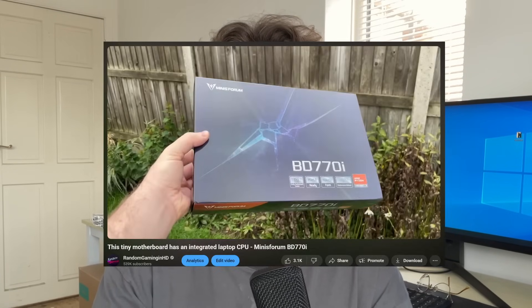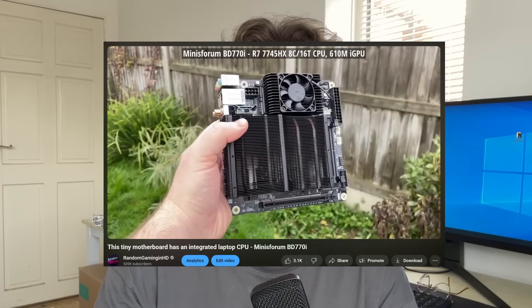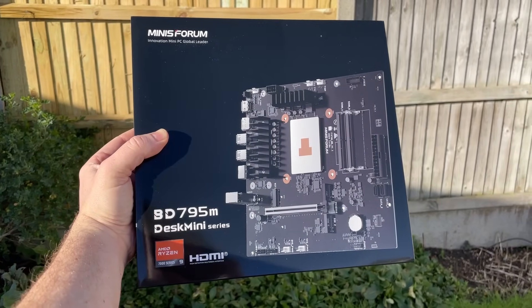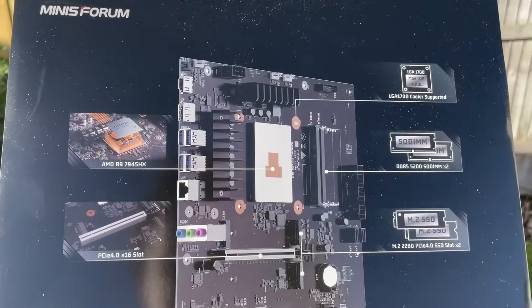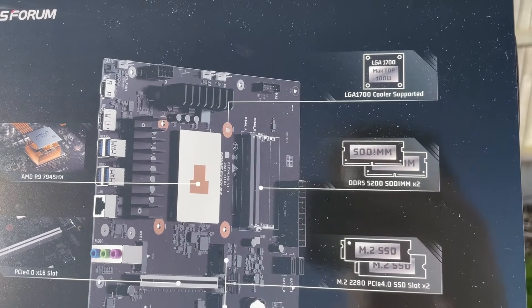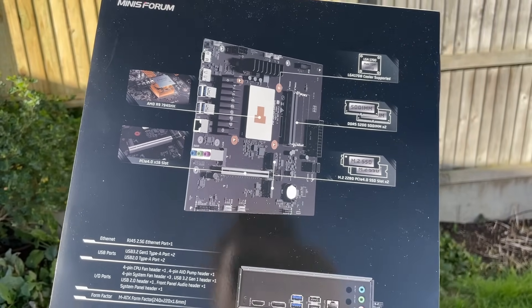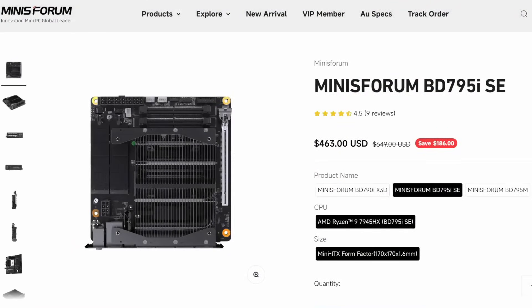We did so a while ago with an ITX board, the BD770i from Minis Forum, that had an 8-core 16-thread Ryzen chip atop it. But this time we're looking at the BD795M micro ATX configuration with a 16-core 32-thread Ryzen 9 7945HX soldered right on. This thing also uses laptop memory, and you can get a similar configuration in ITX form factor either with the standard 7945HX or the X3D version of the same chip, all at various prices.